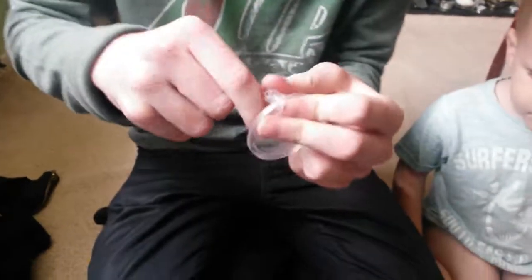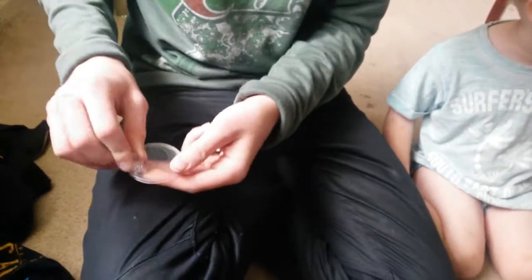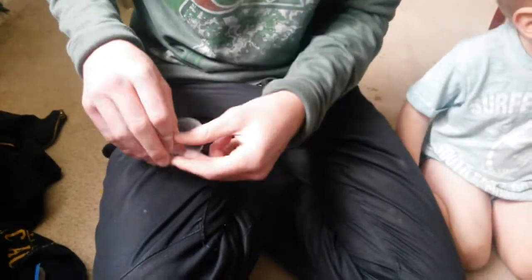It comes with a stand. I don't know how to put this stand together. Well, maybe if you looked at the back of the box.